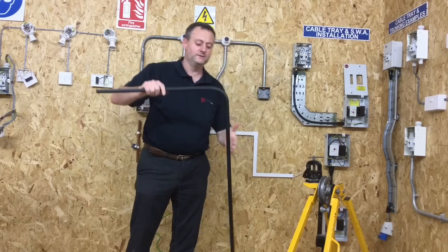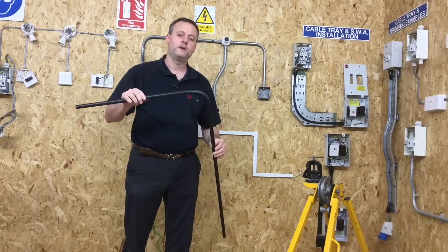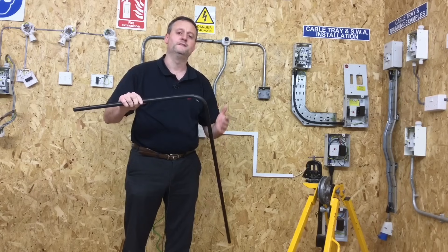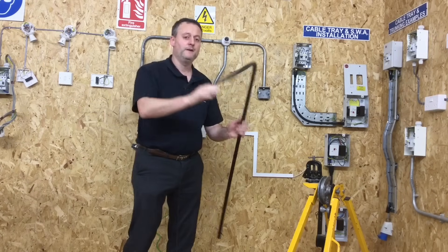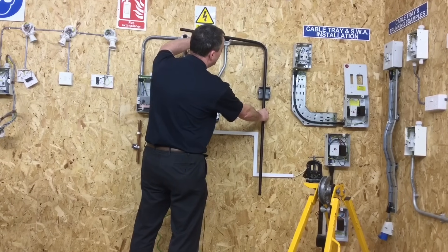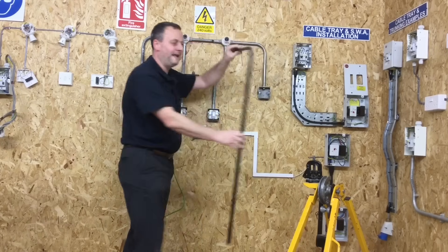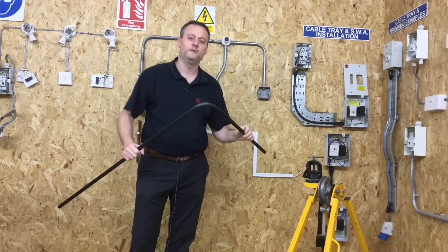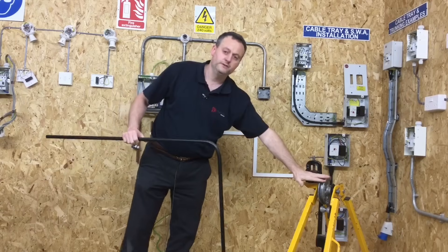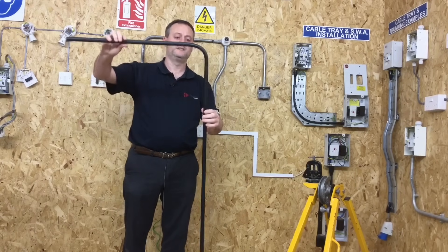My cross-reference point is a steel conduit bend done on a conduit bending machine. The bending radius should be a minimum of two and a half times the diameter of the pipe, which is a 50mm radius minimum. Offering our PVC bend up against the steel conduit, we can see it's near perfect — the big motorbike technique has given us a bending radius identical to the machine-made steel one.